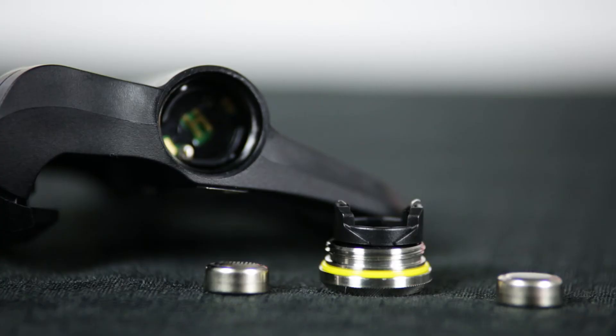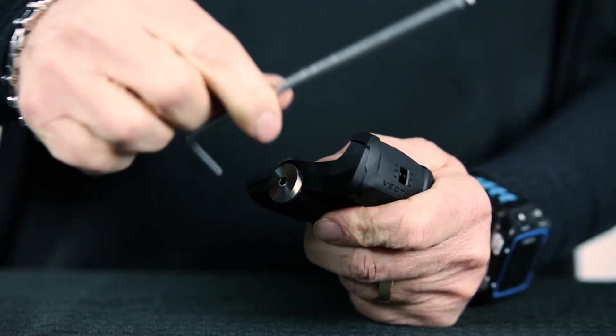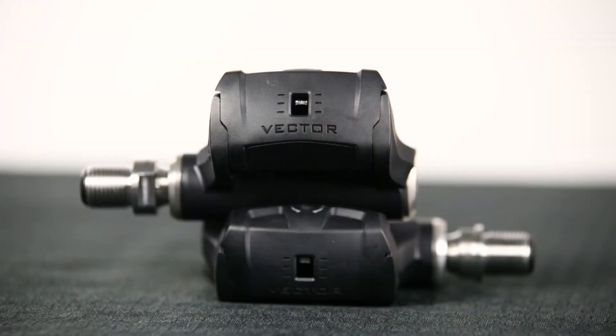The Vector 3 has shifted to LR44 coin cell batteries from the CR2032 batteries, and the batteries are now internal to the pedal body. To access the battery, you just need to remove a small cover on the edge of the pedal using an Allen key. If you purchase the Vector 3s but want to add the capabilities of the dual sensor pedals at some point in the future, the 3s can be easily upgraded to the Vector 3 dual sensing system.